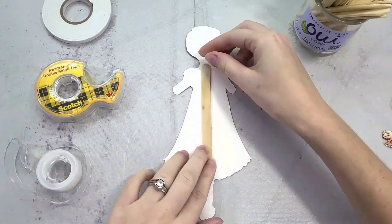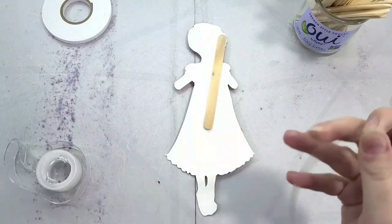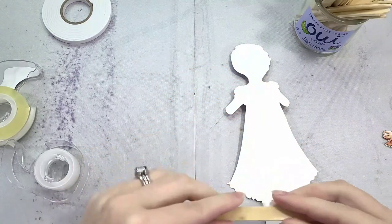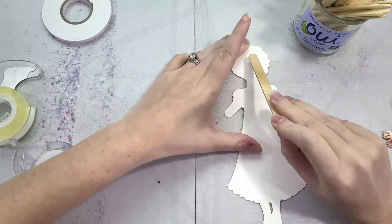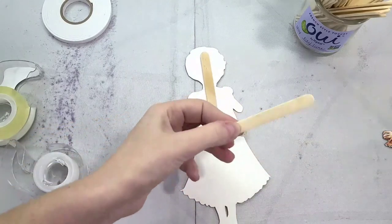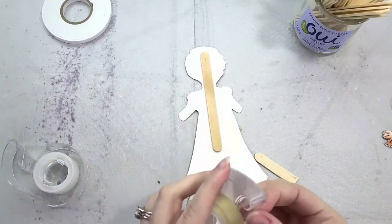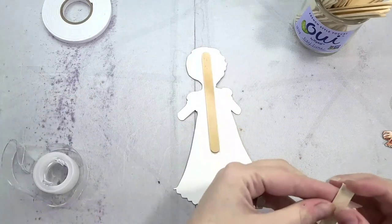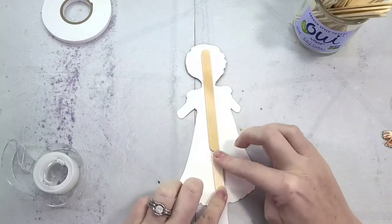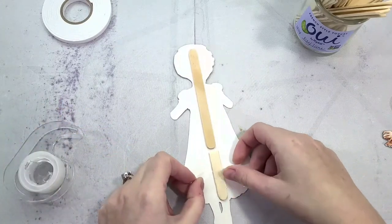Adding a spine isn't 100% necessary if you're using her as a bookmark, but I wanted her not to get crinkled by the stocking. I'm using a popsicle stick to give her structure on the back. I'm placing double stick tape all along the popsicle stick and pressing it firmly to my watercolor paper. I then cut another popsicle stick to extend her spine all the way to where her legs meet her dress, and I'm using single-sided tape to really secure the popsicle stick so it doesn't bend or peel off.